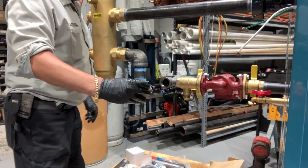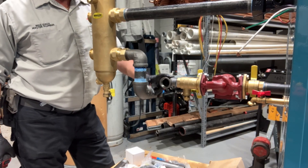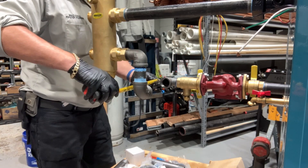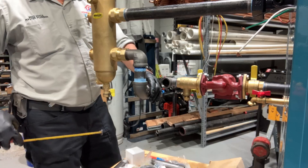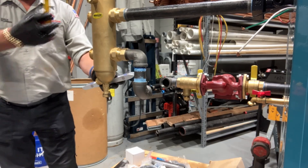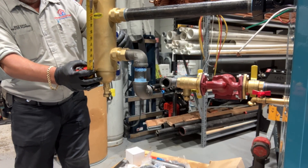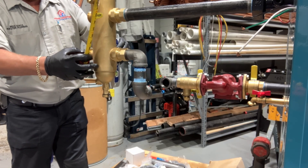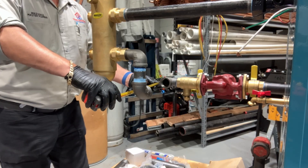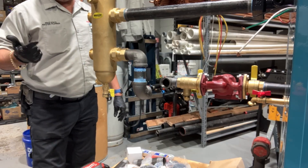All right, I need to make up another nipple. I'm grabbing my tape measure going from the inch and a quarter street 90 going into my circulator isolation flanges with purge, over to this 90. We're going to be end to end at eight and a half inches — actually, let's take a quick look at the hydraulic separator. We're going to be around eight and five eighths inches. That's longer than a six inch which we stock, so we're going to make that up on the threader.